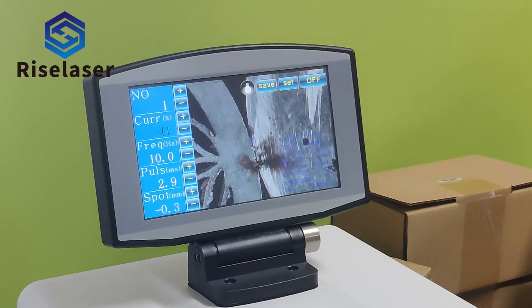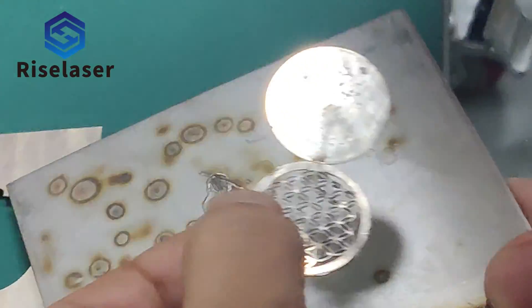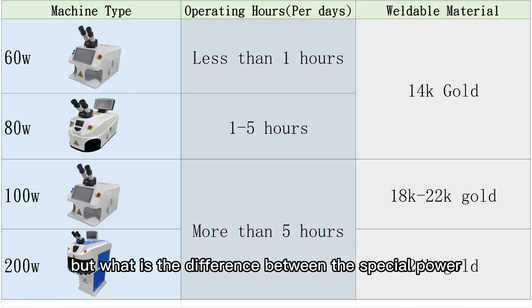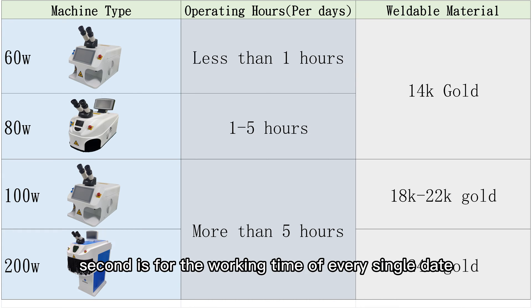The power that suits us — maybe some people will know that the desktop type is more suitable for repair and the floor type is more suitable for production. But what is the difference between the specific power options? We can choose from two dimensions as a reference: one is the material that needs to be welded, and the second is the working time of every single day.